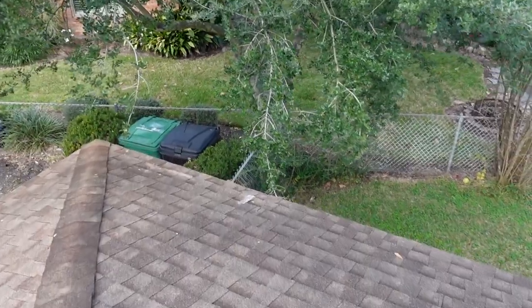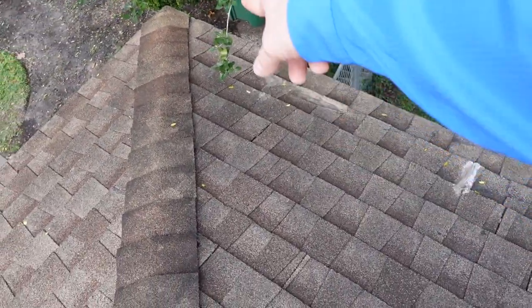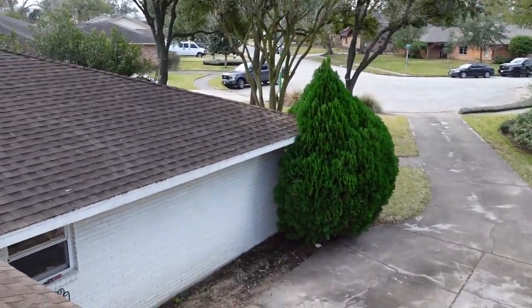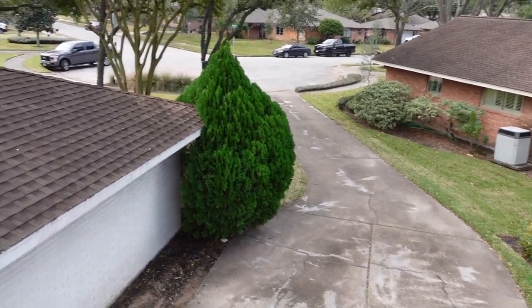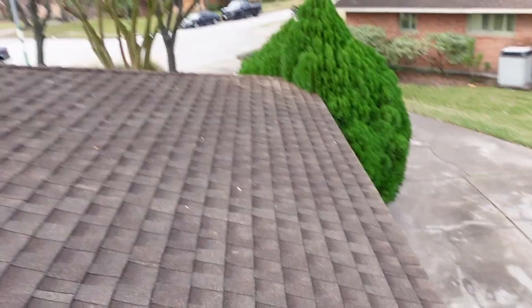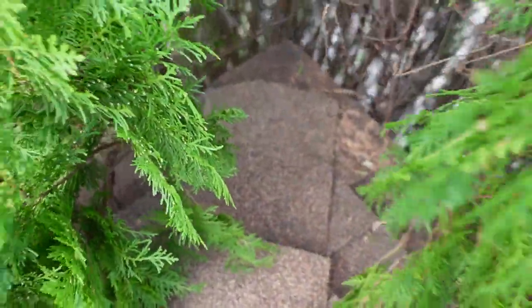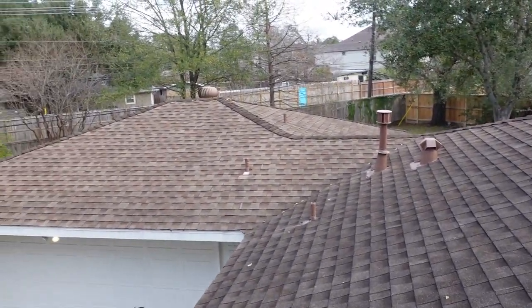Look at this — you have tree touching and you definitely have some tree damage right here. We definitely want to have this area repaired. It's just being held up by some sealant. Anywhere trees are touching, you definitely want to trim them back. We pulled it back over there and didn't see any signs of damage like the other tree. Overall, the roof is good — just needs a little bit of TLC.